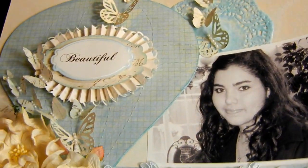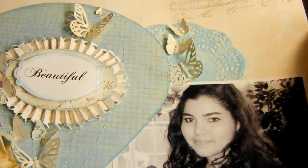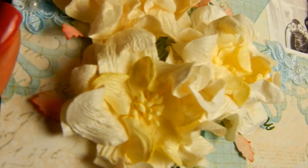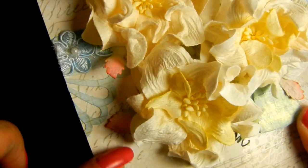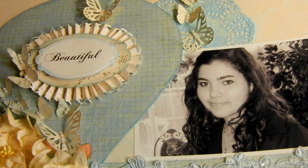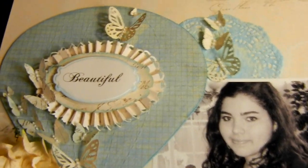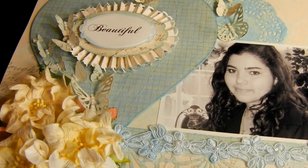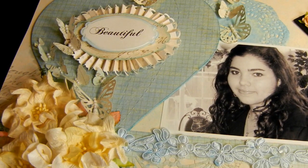There you go, so you guys can see the whole project. I have cute little butterflies coming up this way, and that's my daughter. And the beautiful flowers once more — this little touch of pink here just gives it this subtle look, and it's just beautiful. Thank you very much — I wanted to share this project with you guys. I think it turned out super pretty. Take care and I will see you guys soon. Bye.